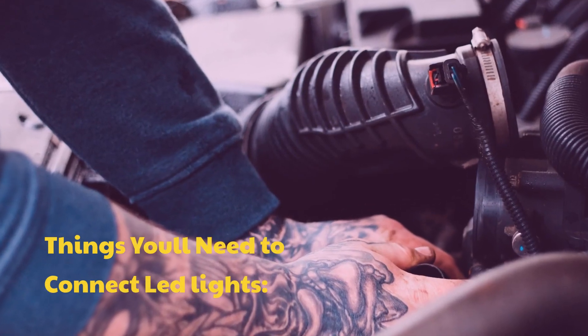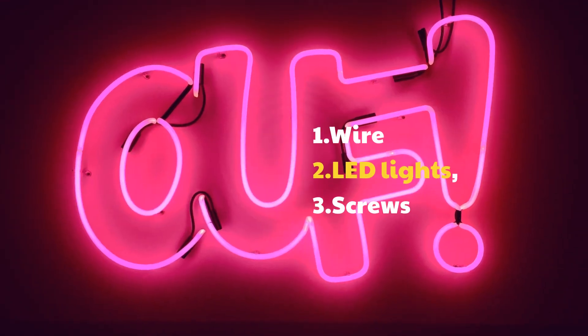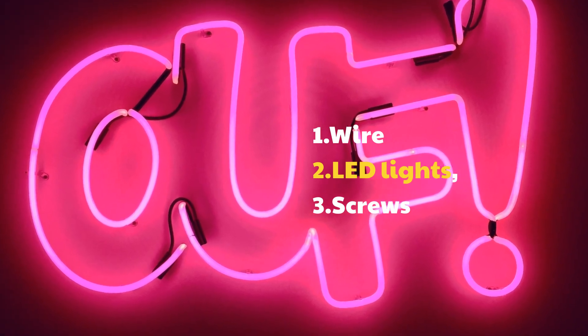Things you'll need to connect LED lights: 1. Wire, 2. LED lights, 3. Screws.